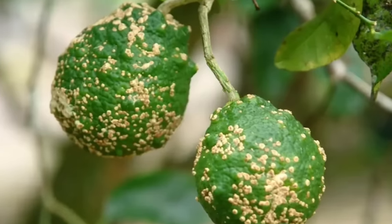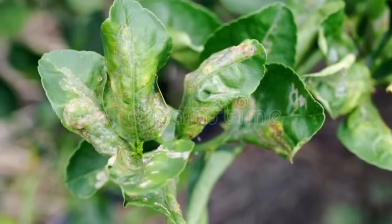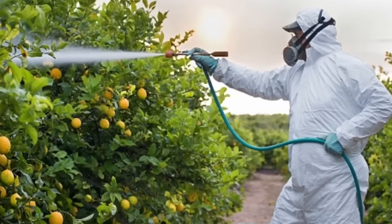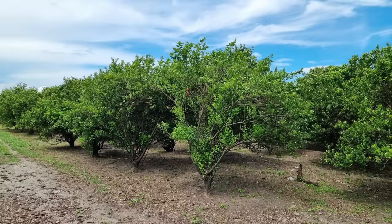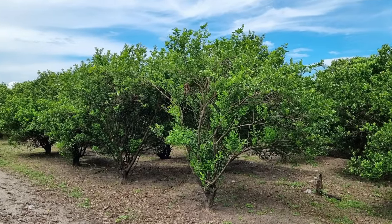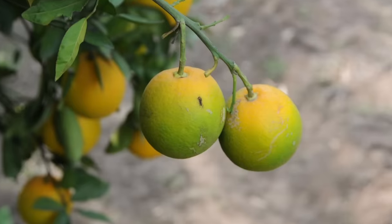Monitor for common lemon pests such as aphids, scale insects, and citrus leaf miners, and treat infestations promptly with appropriate insecticides. Implement good cultural practices such as removing fallen leaves and debris to reduce the risk of diseases such as citrus canker, black spot, and citrus greening.